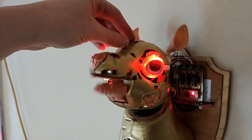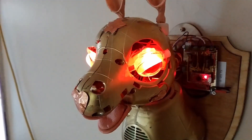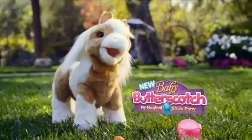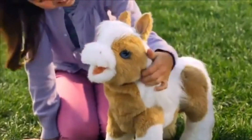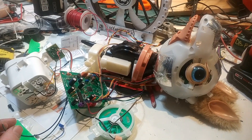So this is Baby Butterscotch — a greeter bot from Hackspace. She started life as a For Real Friends robot toy. For those of you without kids, that's one of these — it's new Baby Butterscotch. She's not just any pony, especially when you strip off all the skin and find this horror show inside.